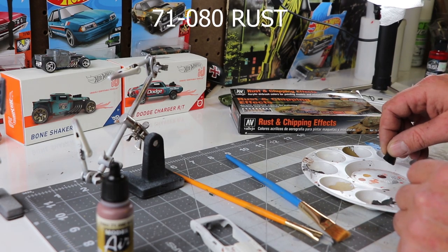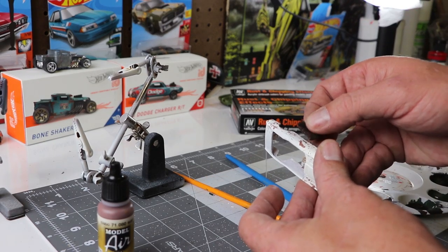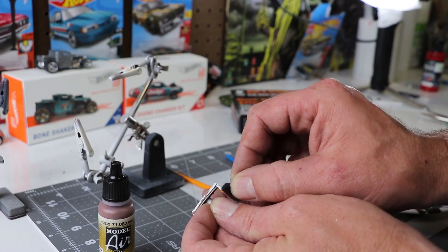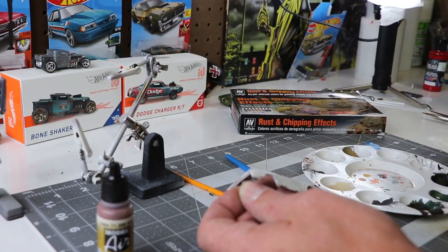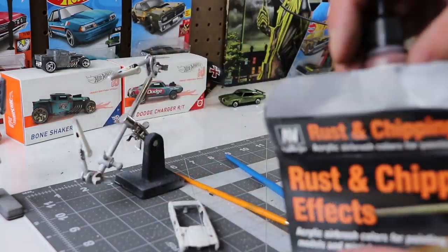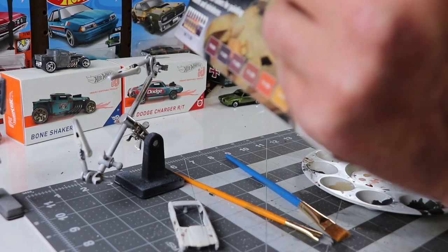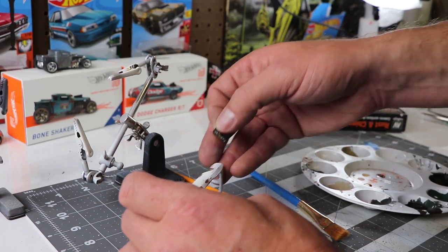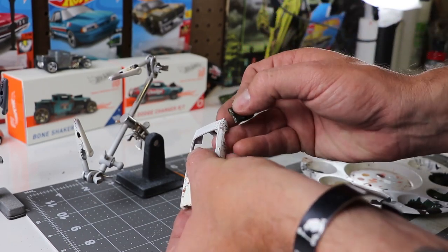Then I'm going to take the 71-080 Rust and dab just to highlight certain areas. The whole point of doing this is rust has different stages and different layers — you've got old rust, you've got new rust. By doing this after I've painted, I'm trying to get a little bit more of a fresh rust look, as opposed to the stuff that's buried underneath the paint and chipped away. Then I'm layering a 71-130 Orange Rust for the final little dabs just to make sure I'm getting some color variations. Because if you look at any rust, it's always different colors — not just orange, multi-colors — because it's in different stages of its rust life.